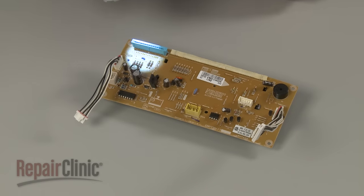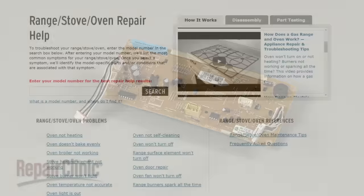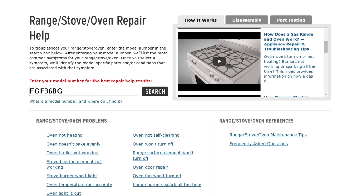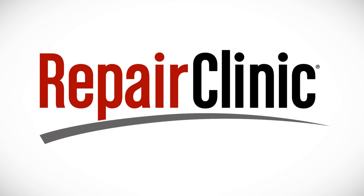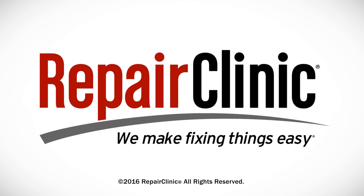For additional troubleshooting information, enter your appliance's full model number in our website's Repair Help search bar. At Repair Clinic, we make fixing things easy. Thank you for supporting the production of these videos by purchasing your parts from our website.